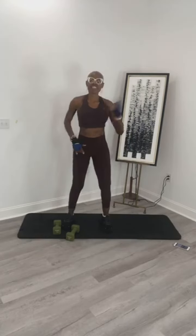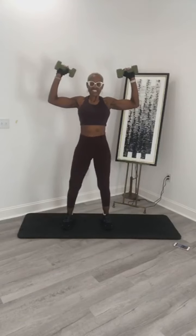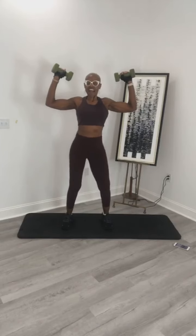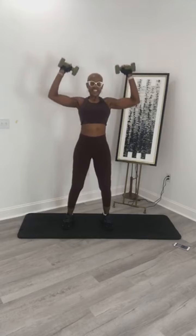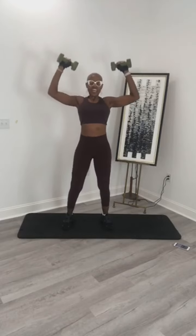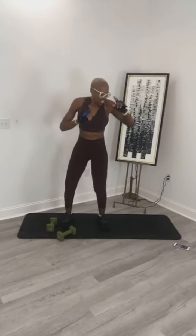One more time. Are you ready? 3, 2, 1 — let's do it. Up and hold. 10, 9, 8, 7, 6, 5, 4, 3, 2, 1. Now move it — 10, 9, 8, 7, 6, 5, 4, 3, 2, and 1. Woo, I felt it! Shake it up here.